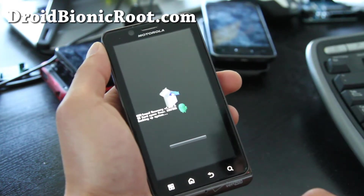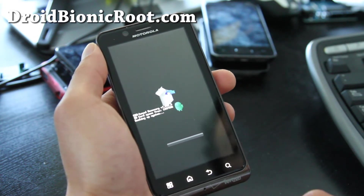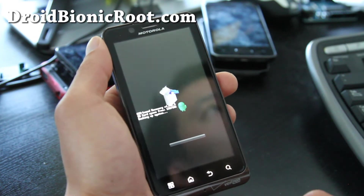This is going to back up my latest rooted stock ROM so I can always go back to it. It's always a great idea. It should take about five minutes and I'll be back.